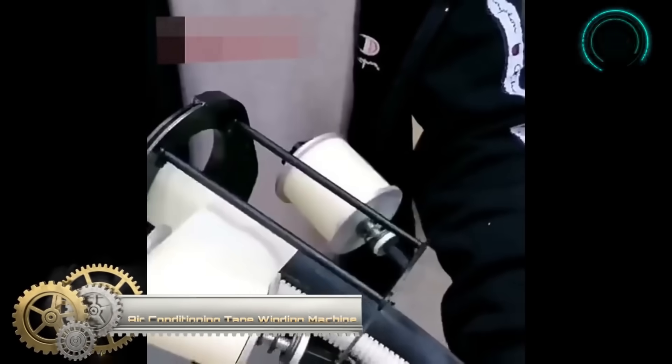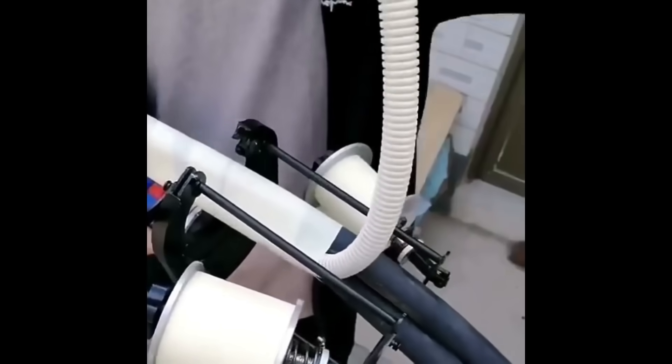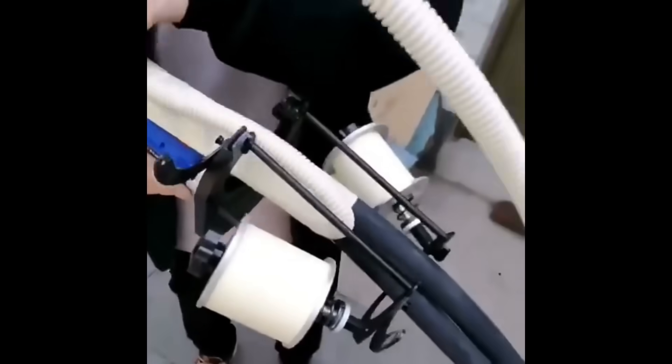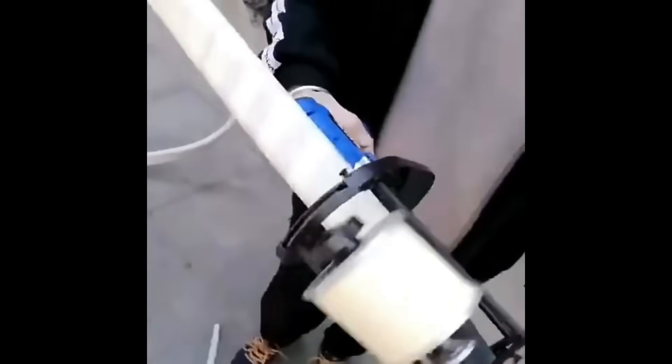Choosing an air-conditioning tape winding machine depends on factors such as frequency of use, pipe size, tape compatibility, and budget. Manual winding devices are cost-effective but require more effort, while electric machines automate the process for efficiency. Consider the size of pipes, insulation material compatibility, and additional features like adjustable tension or tape cutters. Reading user reviews and opting for reputable brands ensures reliability. Portability and storage convenience are also crucial factors to weigh in your decision-making process.